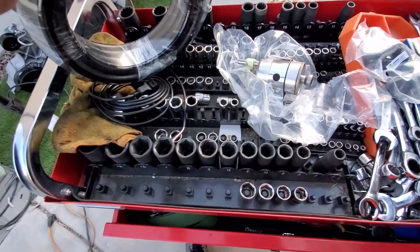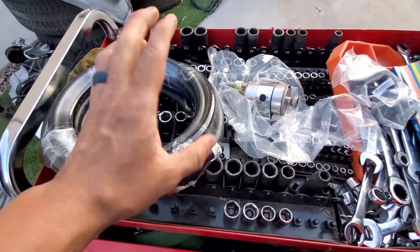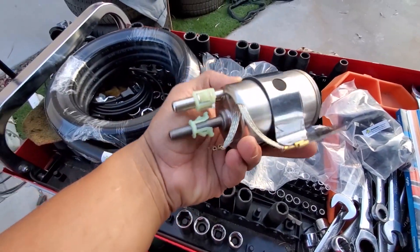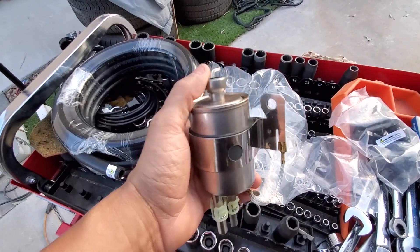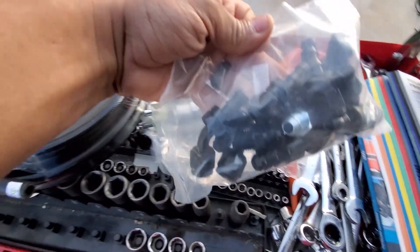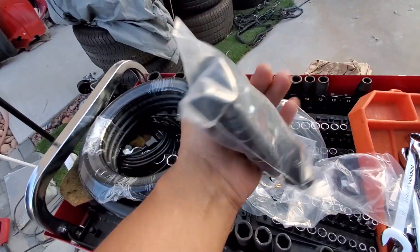So you guys saw what I opened up out of the box from CPP. It's a pretty complete kit — I like to use it a lot on swaps. They give you all the hose you're going to need to run your feed line and return line. This is the Corvette-style filter you're going to use — one for feed, one for return. And then for the main feed from the tank, plus all the nice fittings and adapters for the fuel rail and for the tank side. It's pretty nice and pretty complete.